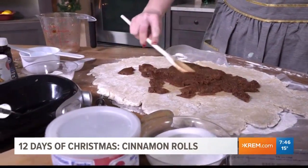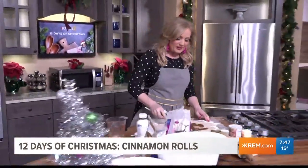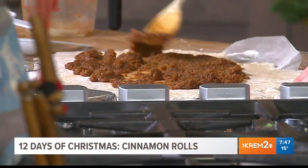Next up is going to be the cream cheese frosting — you're going to want to stick around for that. That, of course, seals the deal for us. We're going to put this online, and we're just getting started here — 11 more days after this of different treats. We hope you'll join along and get in the holiday spirit.